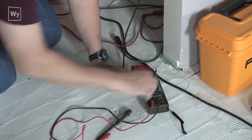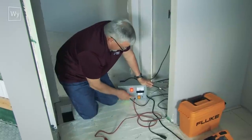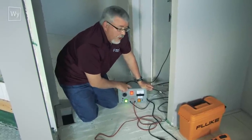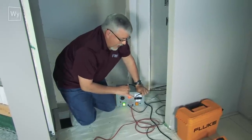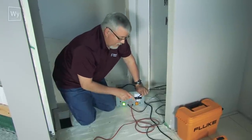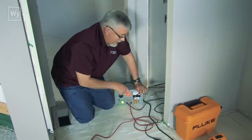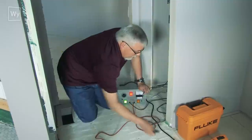We're going to get out our high pot tester. This high voltage tester is designed to test the insulation. You send voltage down the black wire with a ground on the ground wire to make sure the insulation is isolating the black wire from the ground inside the cable. Same thing with red to ground — you want to make sure the insulation is good all the way through the entire mat.